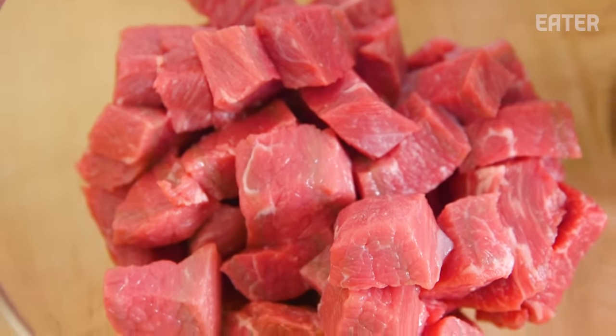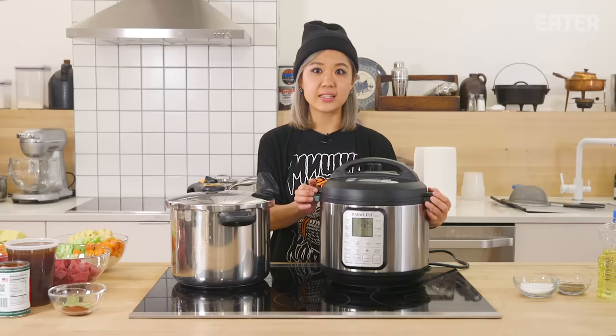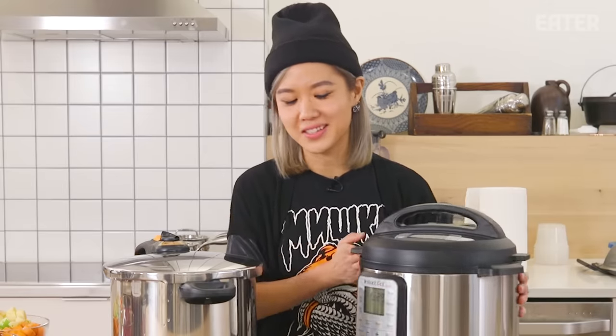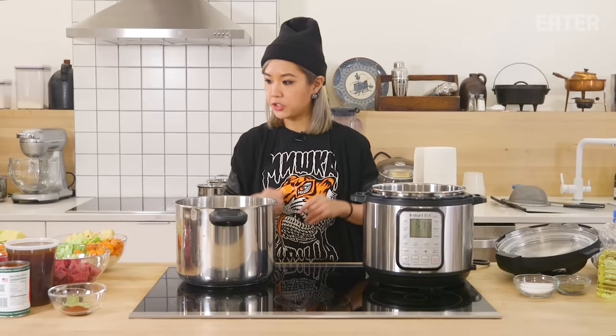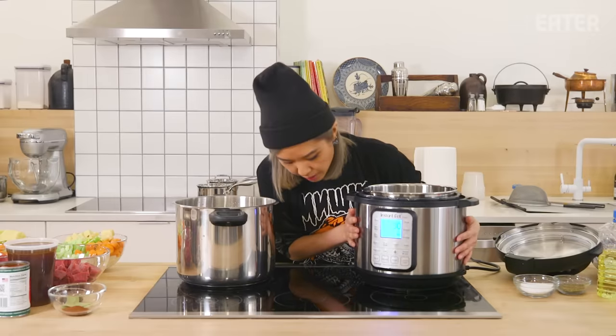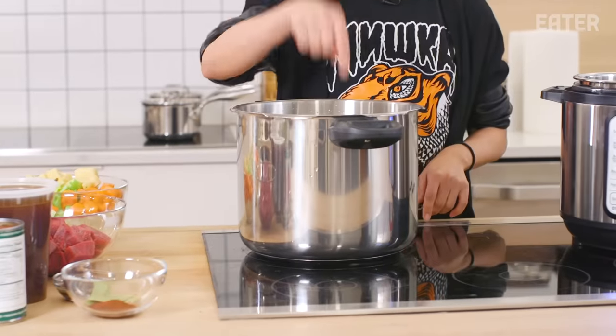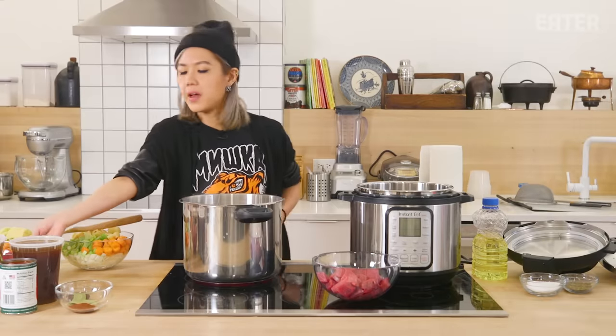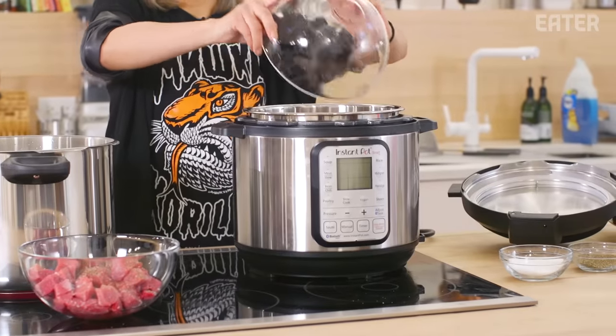We're gonna test it with beef stew. The Instant Pot is literally singing — I like gadgets that sing to me, honestly that is one of my favorite things. The very first thing we're gonna do is sauté the meat. We'll let both units heat up, add a little bit of oil, and we're using one and a half pounds of stew meat.